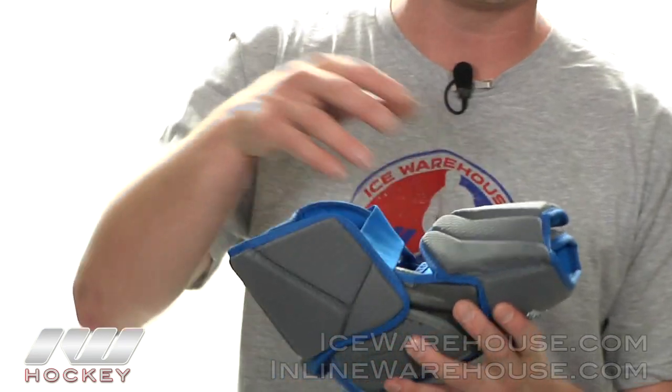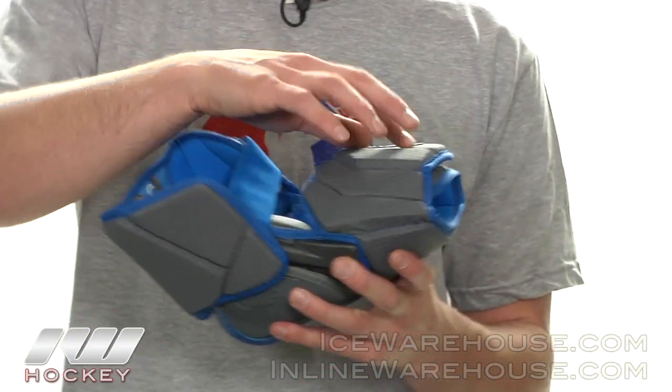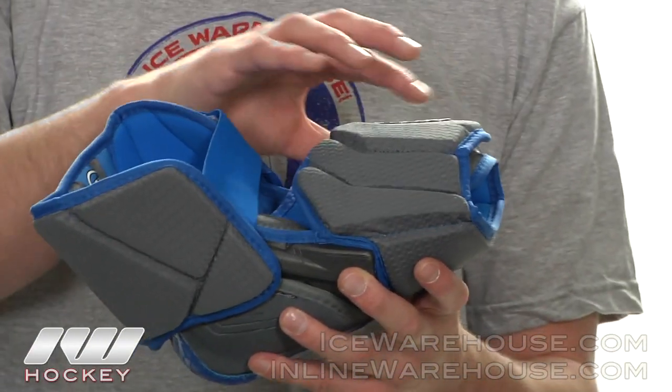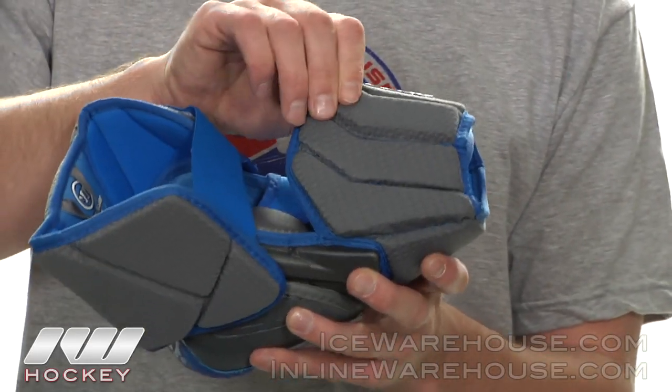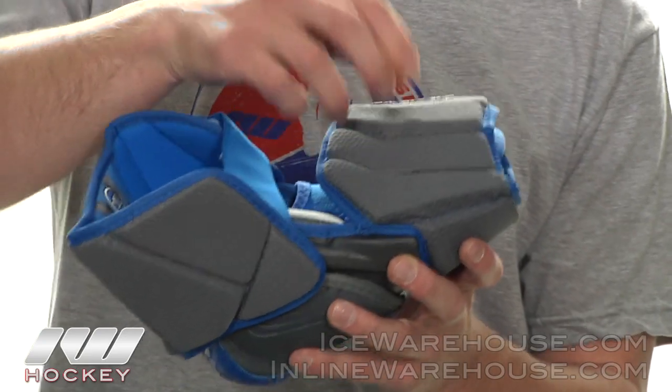Moving on to the forearm protection. As you can see they did a nice segmented forearm so it really does give a good wrap around your forearm. They also did dual density compression molded foams with plastic inserts in the middle, giving you that great level of protection.